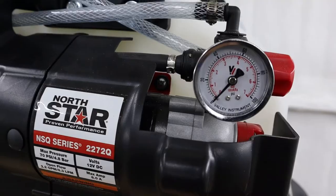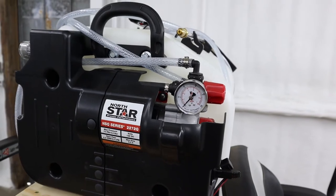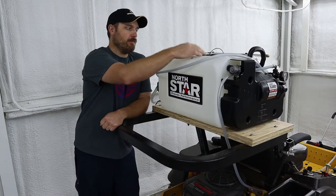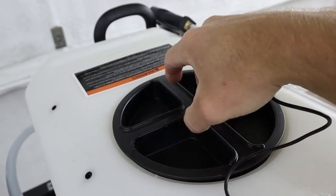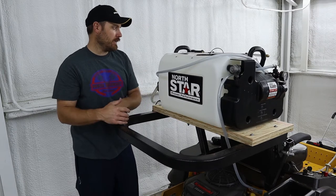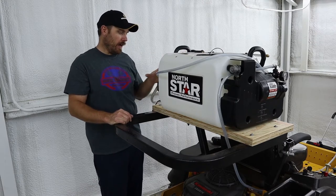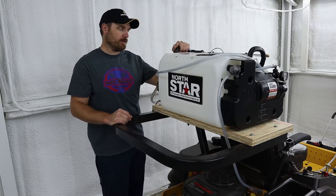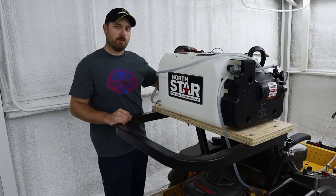This one also has a pressure regulator valve with a pressure gauge so you can actually monitor what pressure you're spraying at, which is another really nice upgrade. They also changed the filler on top — put a bigger style filler that sits down smooth when it's closed. So really liking that. They did some really nice upgrades — added handles on here to make it a lot easier to grab than the old style tank, and they also added a spot on the side to wind up your hose for storage.